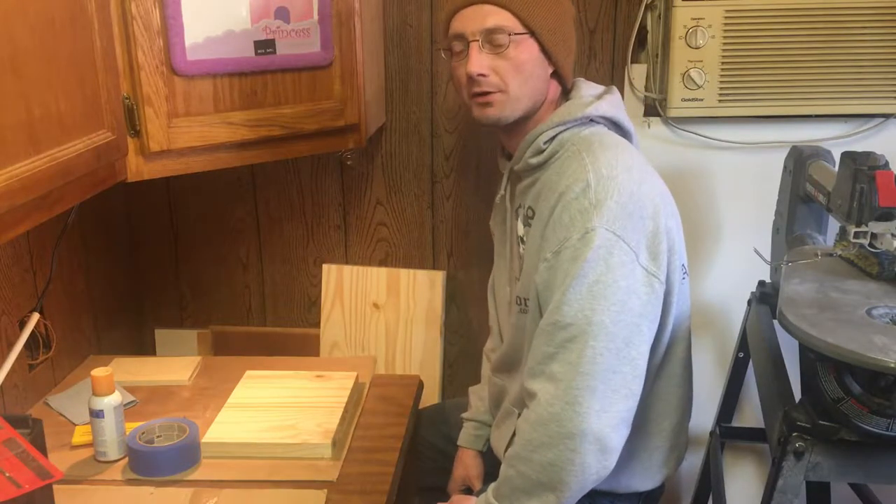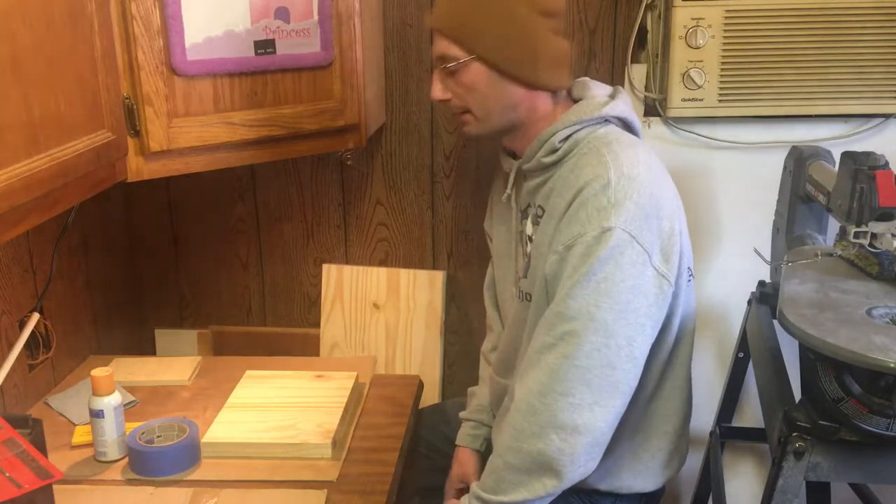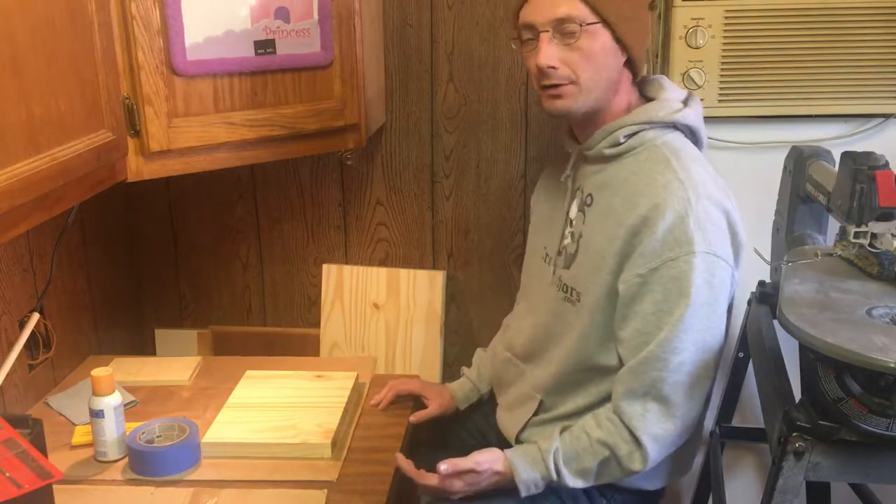Hey guys, Anchor Goat here. I just want to be with you guys today. I've got a project today and I wanted to show you guys how I prepare my projects before I put any drill holes or any scroll cuts in it.